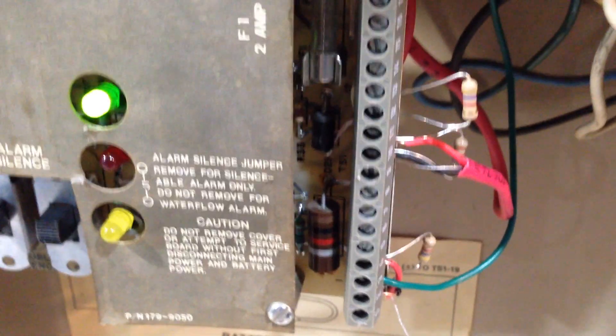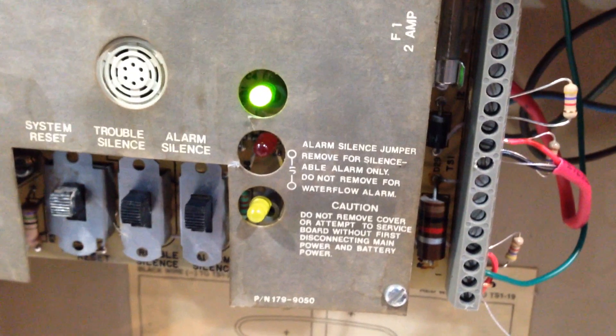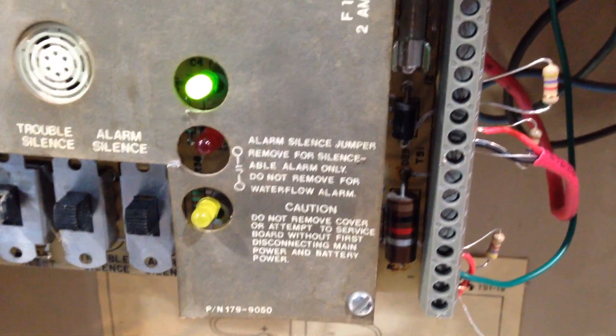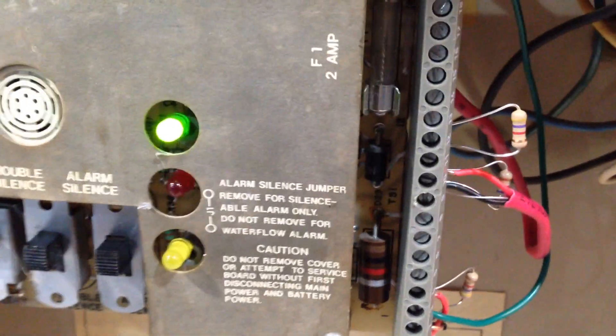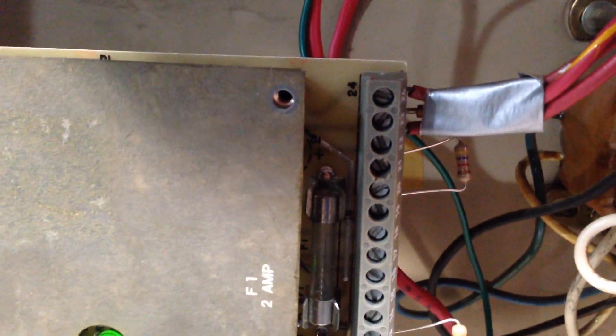It's got a NAC output and a releasing output. I'm assuming that the releasing output is like a non-silenceable strobe circuit, so it's kind of like it has two NACs — but I'm not 100% sure about that. That top resistor is the battery. It actually says if you're not using battery backup, you could put a resistor on it to cancel out the battery backup.